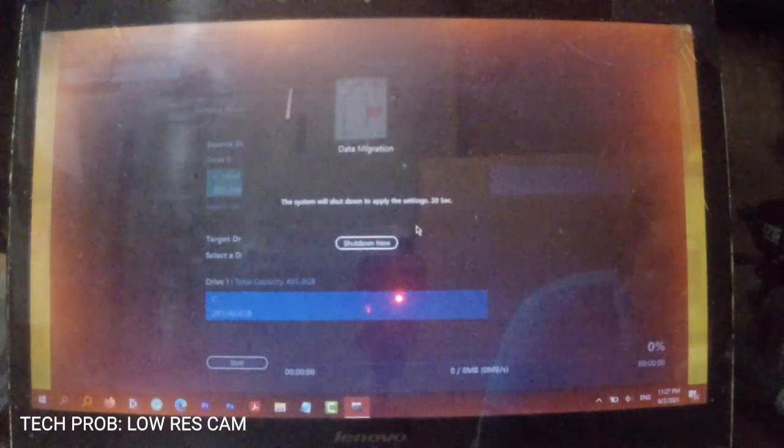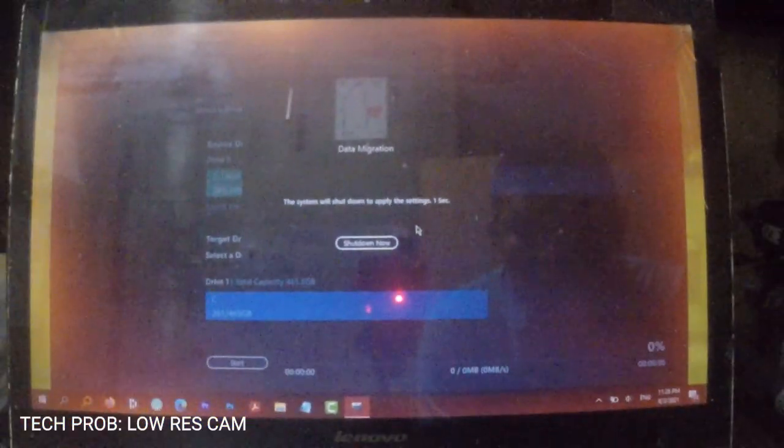When the operation is complete, a prompt will pop up about a system shutdown to apply the changes. You can hit OK or wait for the countdown to finish.